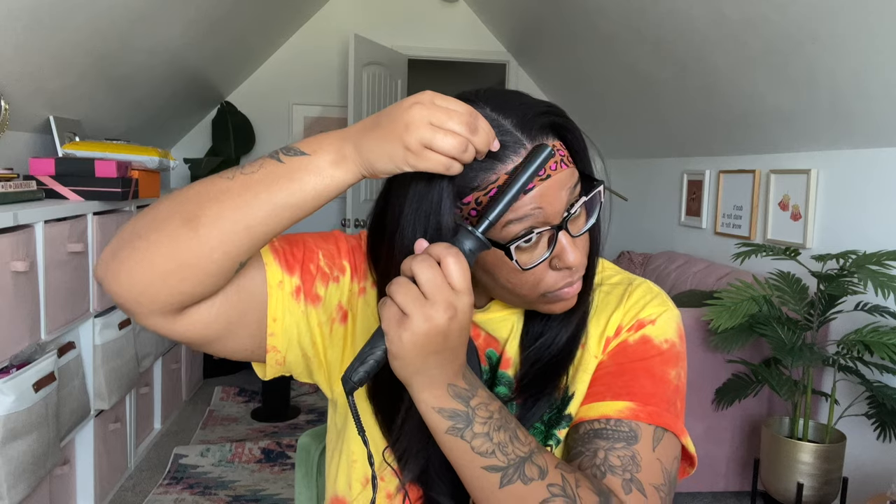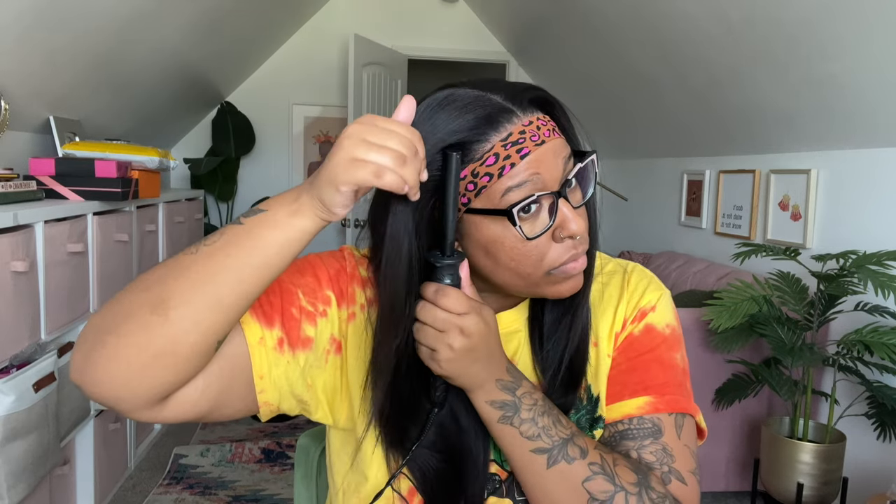I'm taking my hot comb — I got this from Target about a year and a half ago when my Andis hot comb went out, it's really good. I put it on the 250 setting. Don't go too high because this is still synthetic hair regardless of claims about it being a nicer fiber — it still has synthetic fibers in it, so take it easy with the heat.